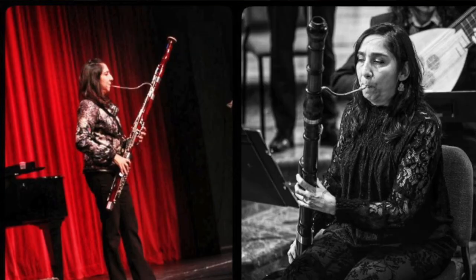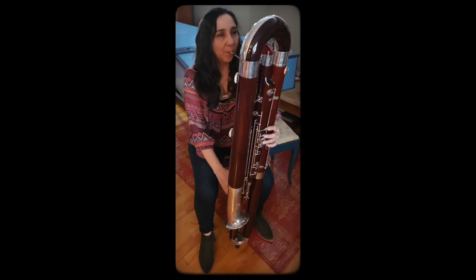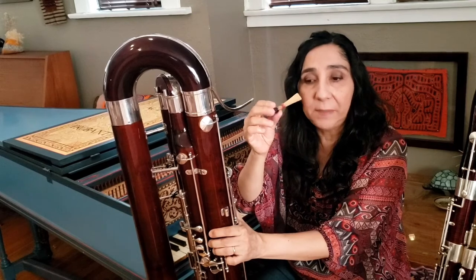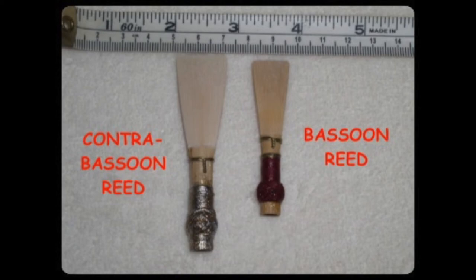You can play the bassoon standing up or sitting down, but the contrabassoon is a very heavy instrument so you can only play it sitting down. Just like the bassoon, the contrabassoon is played by blowing on a piece of bamboo that has been folded and scraped, and it vibrates into what we call a crow.